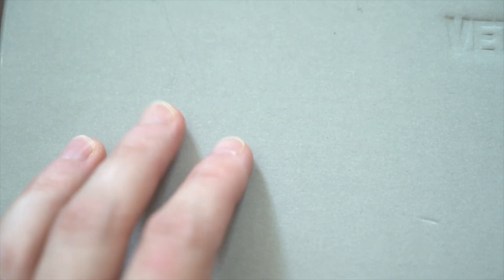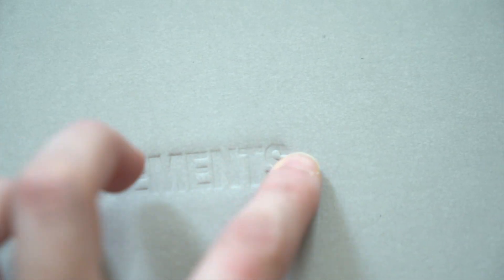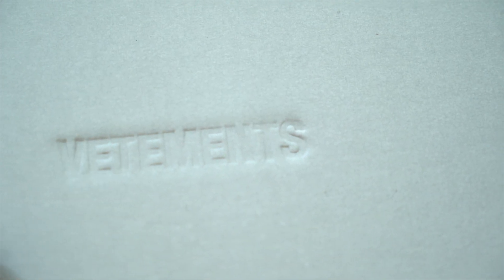So first, let's take a look at this box. Interestingly and uniquely, it's almost a perfect square measuring 13.75 inches by 13 inches. As you can see, it is a matte gray cardboard box, and in the center you've got a debossed Vetements logo, all caps.